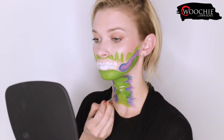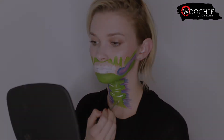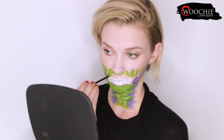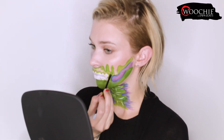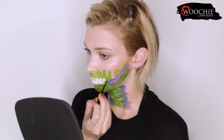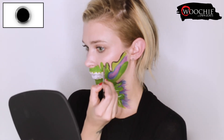Then I'm going in with the liner brush and I'm adding some highlights to my neck. Now I'm filling in the remainder of the open space with the green water activated makeup. Remember that the more water you use with water activated paints the more translucent it will be, and the less water you use the more opaque the color will be. Here I am taking the liner brush and the black water activated makeup and I'm carefully outlining everything and also adding in some cracks and texture as well.